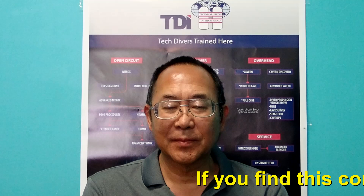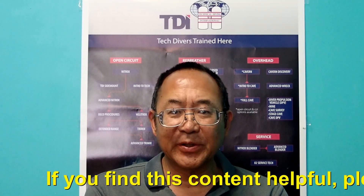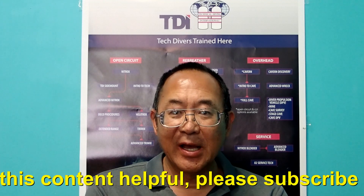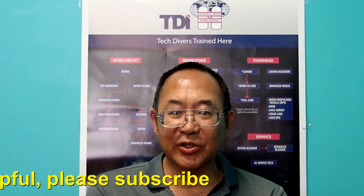The subject of today's video is helping prevent incorrect deco gas switches. Since the 1990s, several procedures have been developed to help prevent incorrect decompression gas switches, and these include marking tanks and the no-tox procedure. Despite these procedures, technical divers continue to execute incorrect decompression gas switches.